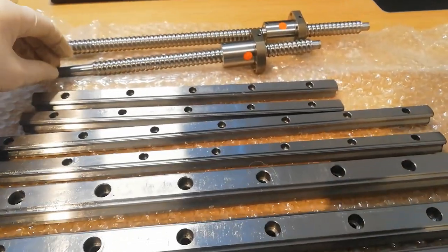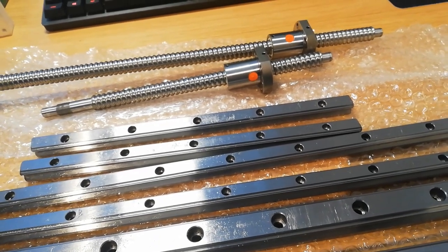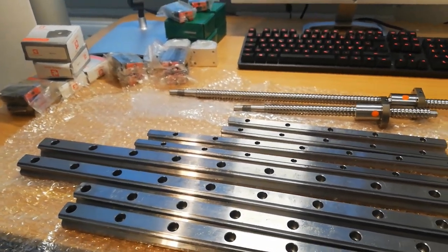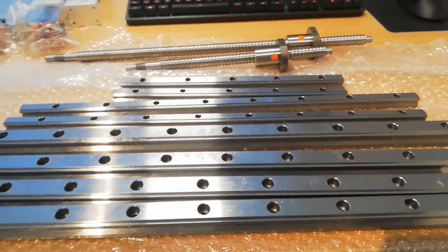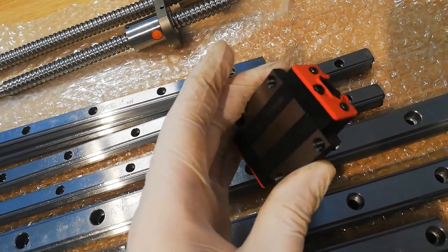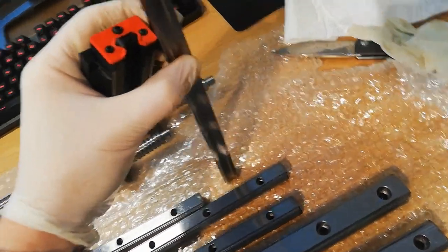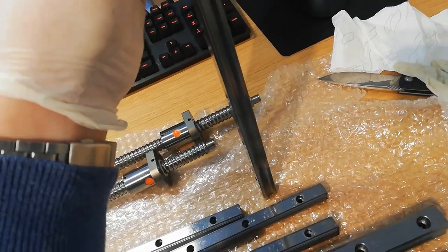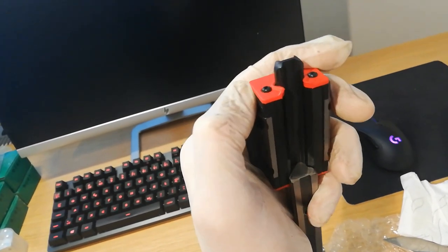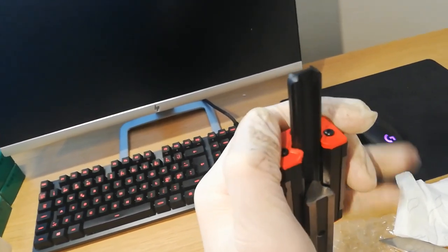The crease looks excellent and it slides very well. Let's try some blocks on and see how they slide. The blocks have a plastic insert inside that keeps the balls from falling out during transportation. To mount it on the rail, you push it on and the plastic insert slides out.